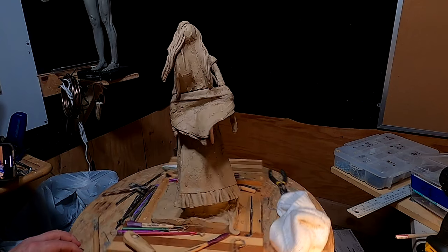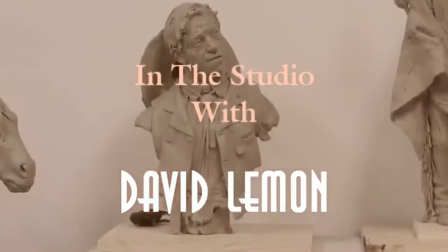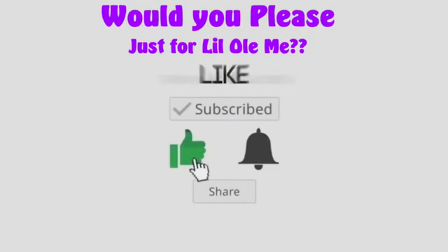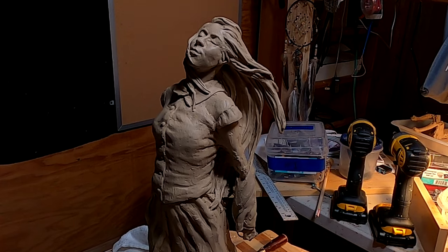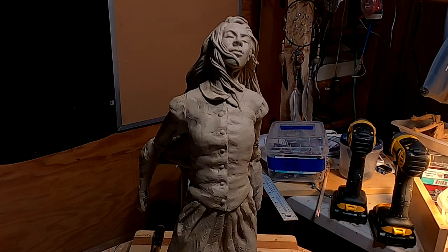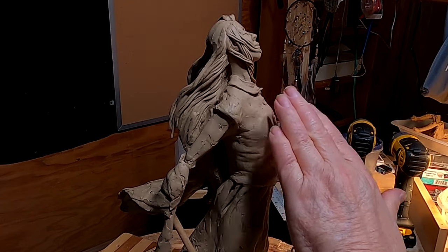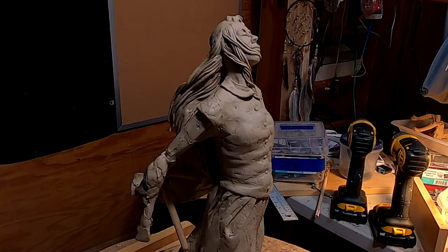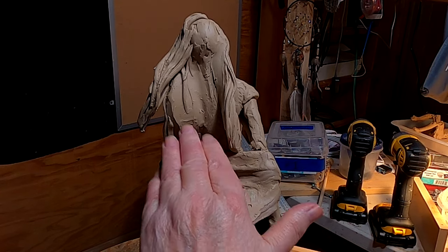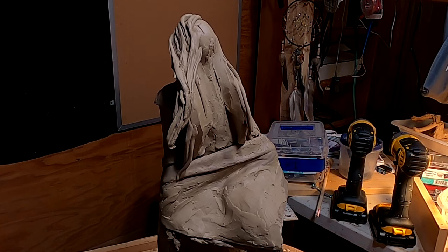I'm going to continue on the hair. I'm happy with the flowing effect of the hair on this side. On the other side, I didn't know how I'd make that transition between the long hair in the back and the shorter hair in the front, but I think it worked out just fine — it looks natural. Now it's just a matter of getting all the back area of the hair working out, and that's going to be my challenge today.